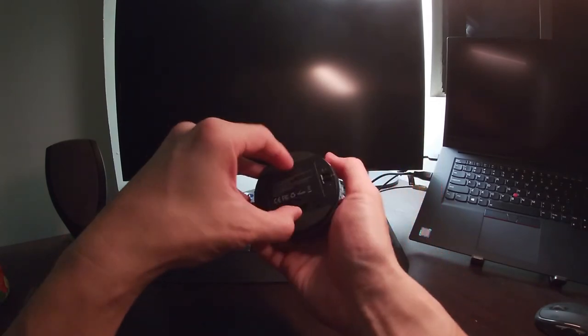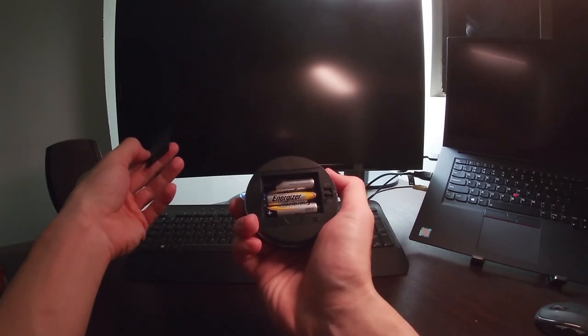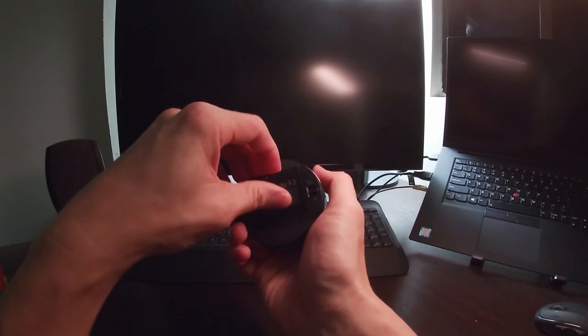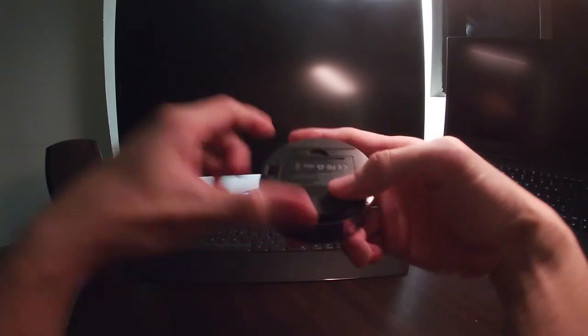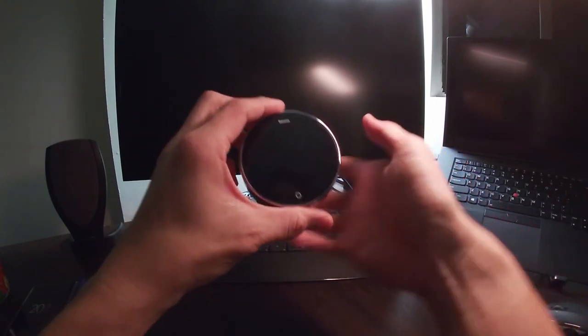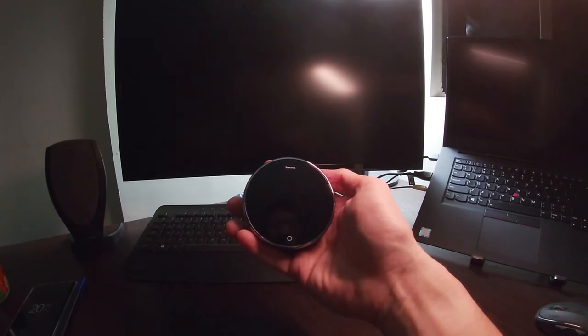Lastly, it uses three triple-A batteries — quite a lot to be honest. And there's the speaker where the sound comes from. That's it, guys. Hope you enjoyed this video, stay safe, and thank you for watching.